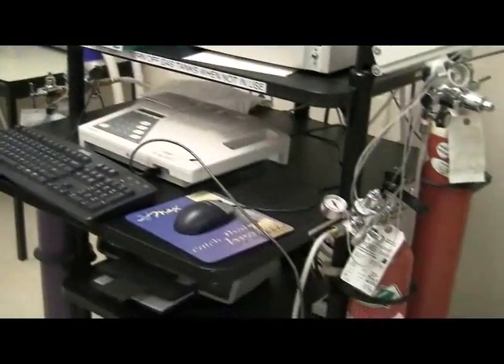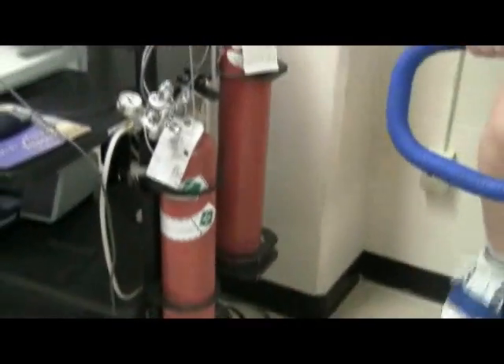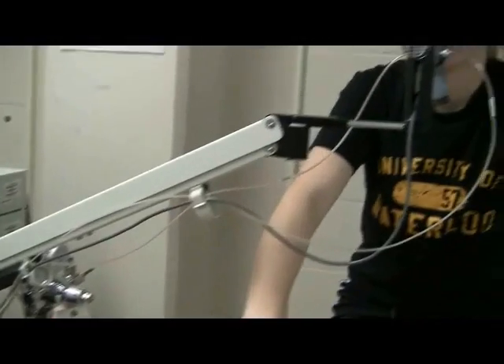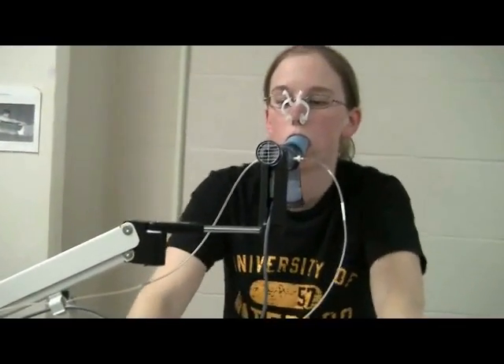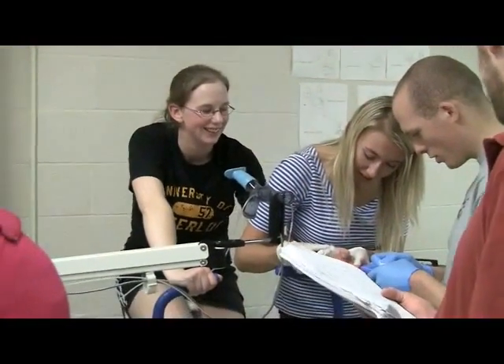The computer is measuring her ventilation, which relates to her breathing while she's exercising. It's also measuring her heart rate, so the two can be related at a later analysis. I thought this lab was pretty neat because you get to see the effects of exercise on the body at the cellular level.